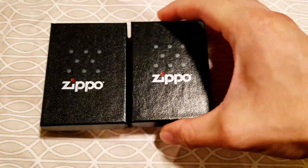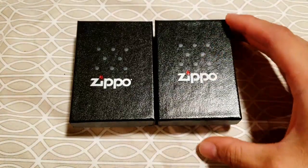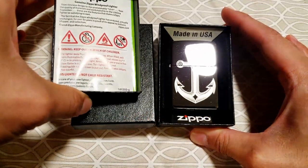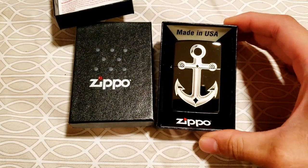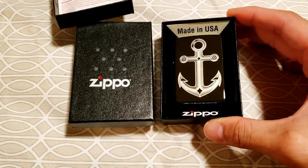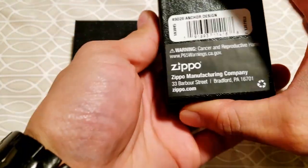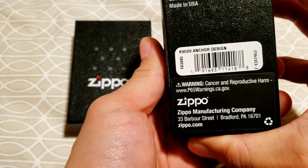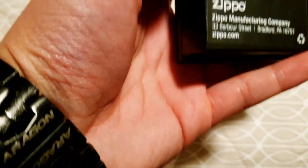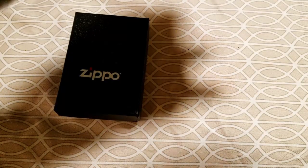Let's go ahead and get started — I'm really excited to see what we got. Starting with the one on the right first. Whoa, look at that! It's some sort of black ice, it's got an anchor design. Let me go ahead and scan this on my phone so I can search up the SKU online and see if I can find any info on it.